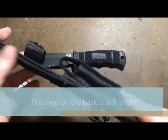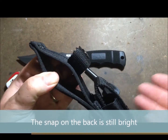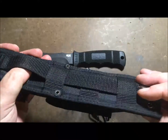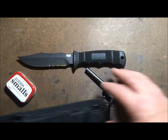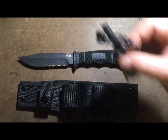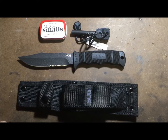It will hang on a pretty wide belt, a standard issue military pistol belt, or you can hang it on a smaller belt with your MOLLE gear. For a knife that cost — after shipping — just under 60 bucks, you can't beat it.